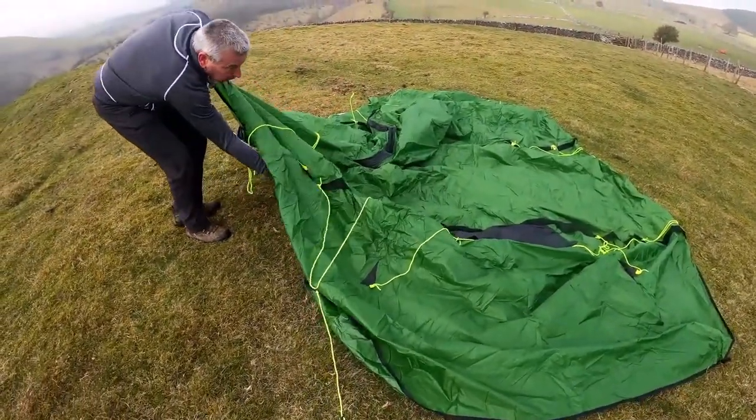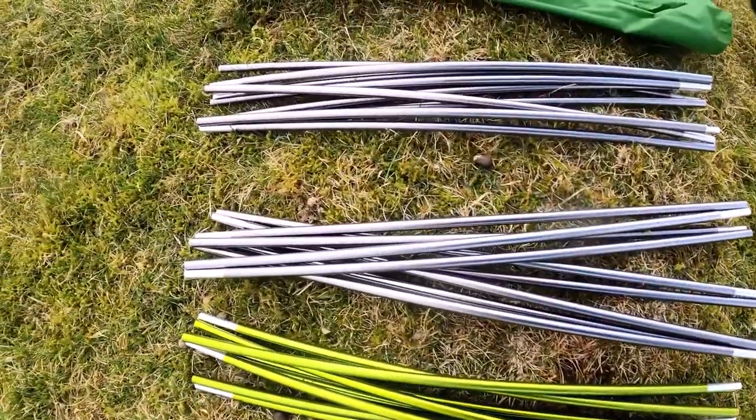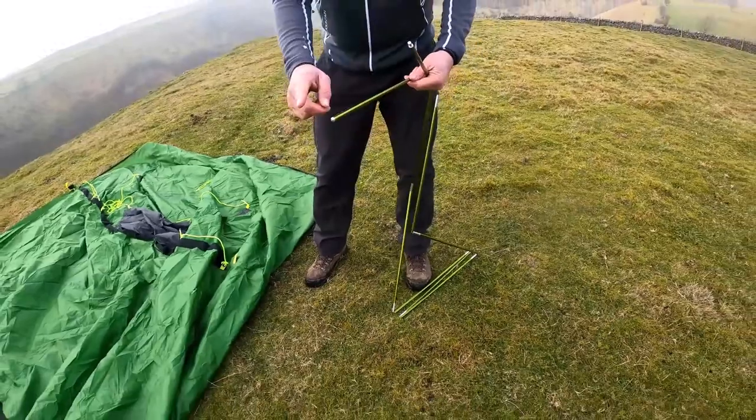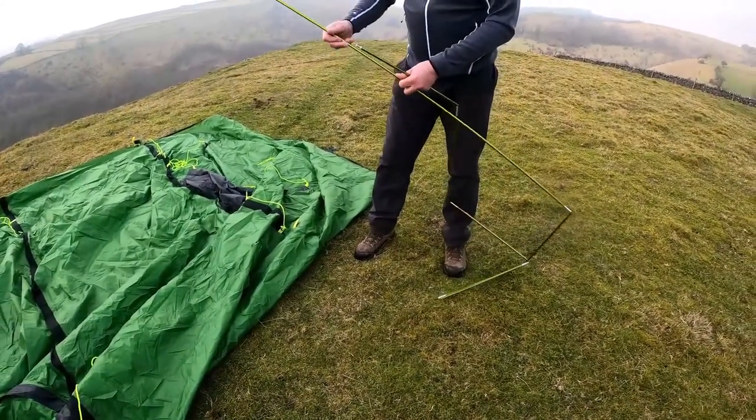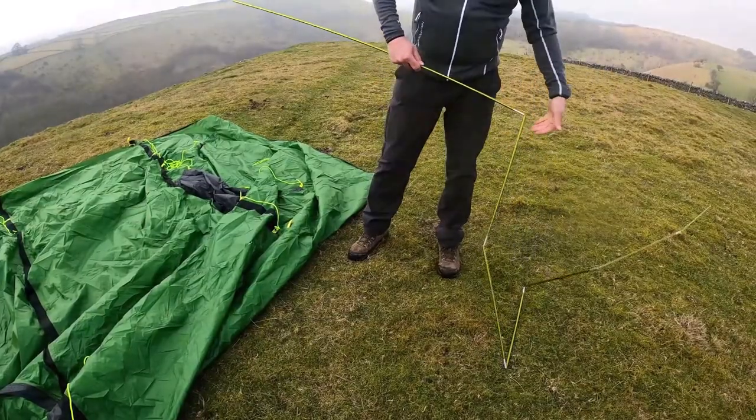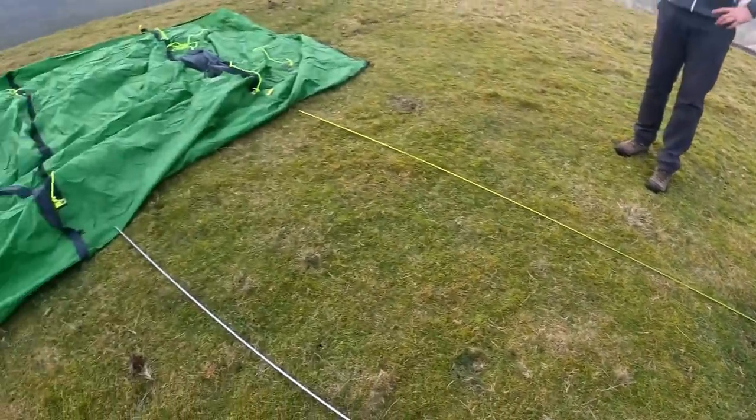Once you've found where to pitch, lay out the flysheet and start clipping together the alloy poles. You will notice on each alloy pole there is a blunt end — the blunt end is to be pushed into the tent first. Line up the poles where they are going to go into the tent.